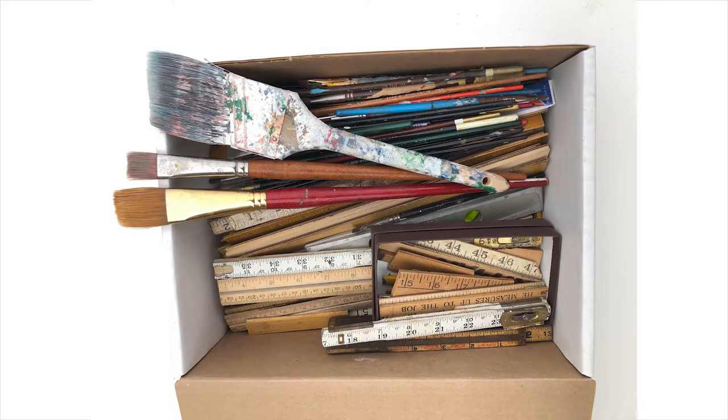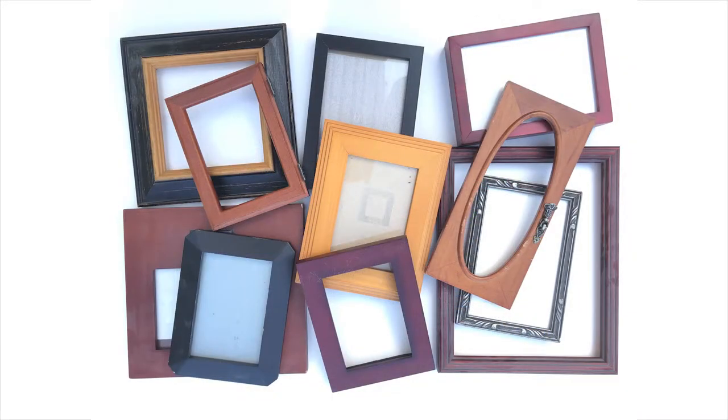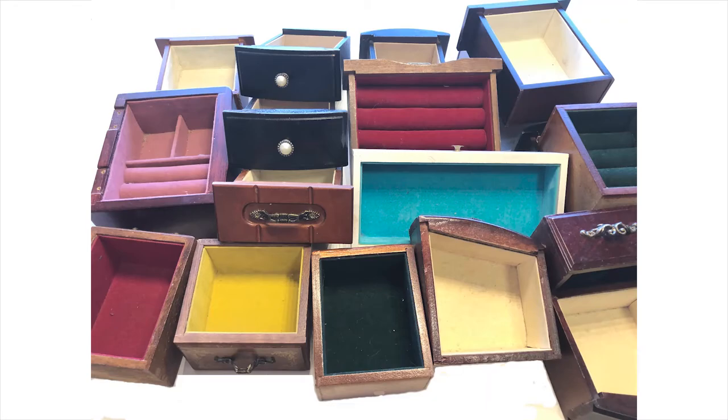I have boxes of old paint brushes and rulers. I have lots of old picture frames as well as small boxes and drawers. All are reused.